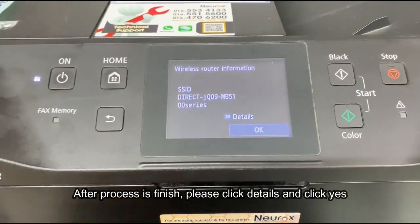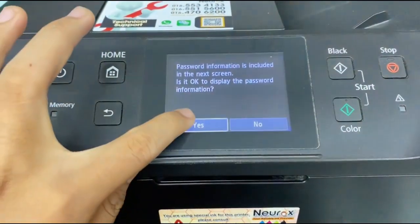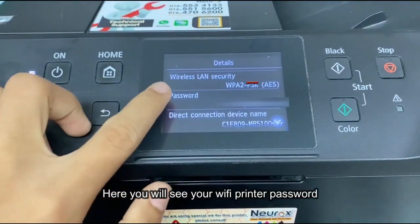After the process is finished, click details and click yes. Here you will see your Wi-Fi printer password.